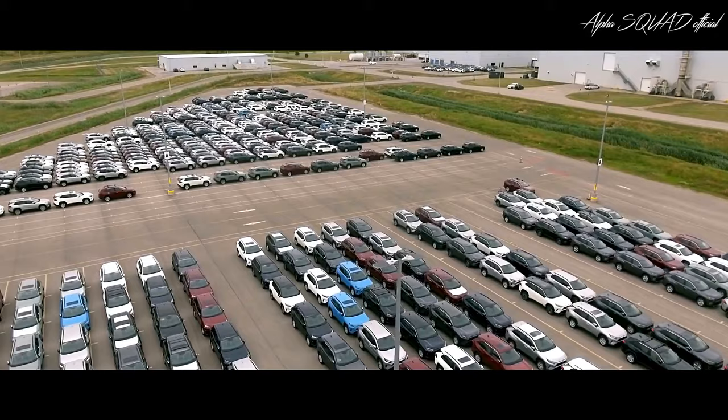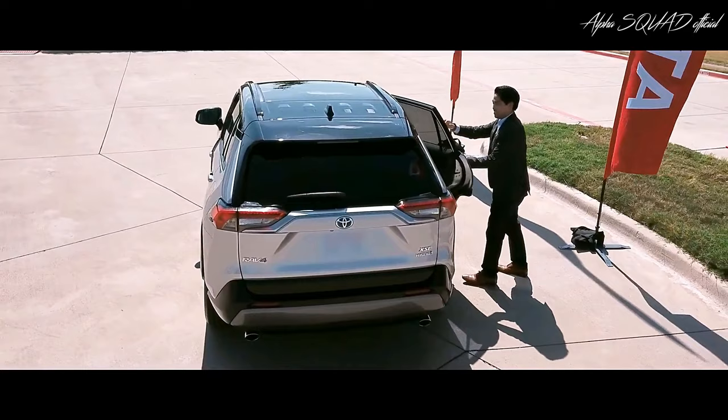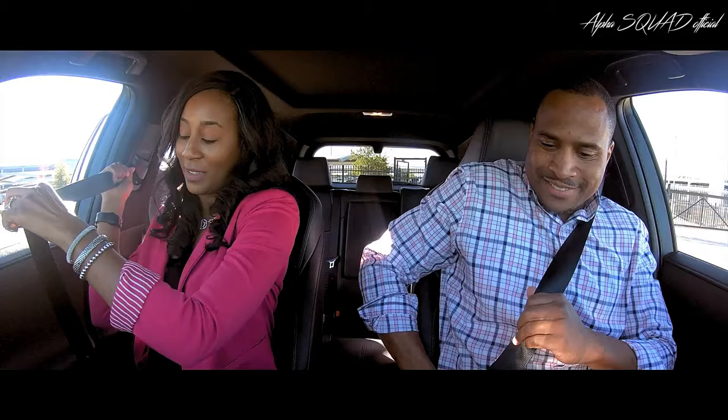Now that we've gone over what makes the fifth generation RAV4 so special, it's time to get behind the wheel and experience it first-hand.